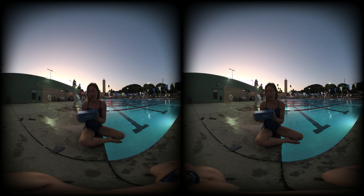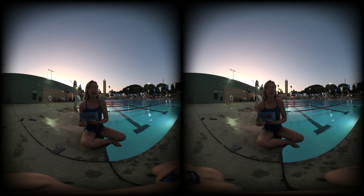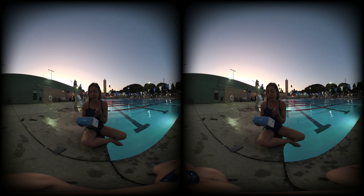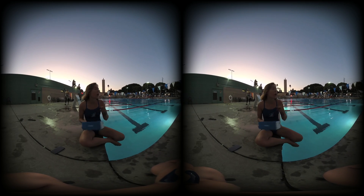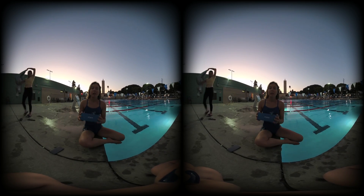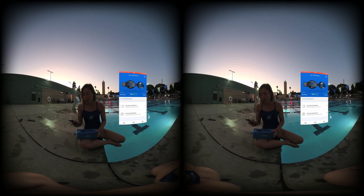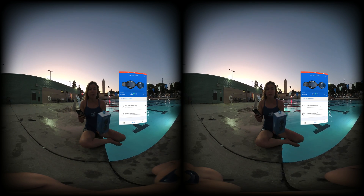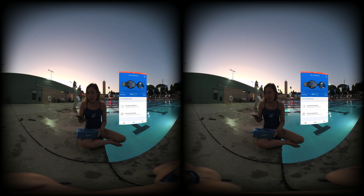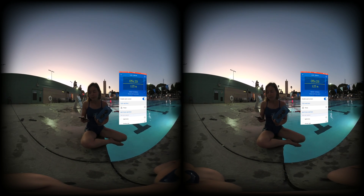These are the Form goggles — competitive swim goggles with an augmented reality display that can show your time, splits, stroke rate, and a whole bunch of really useful things that can transform how swimmers train. They sync to your phone and there's an app called Form that you download, and the box comes with useful instructions.